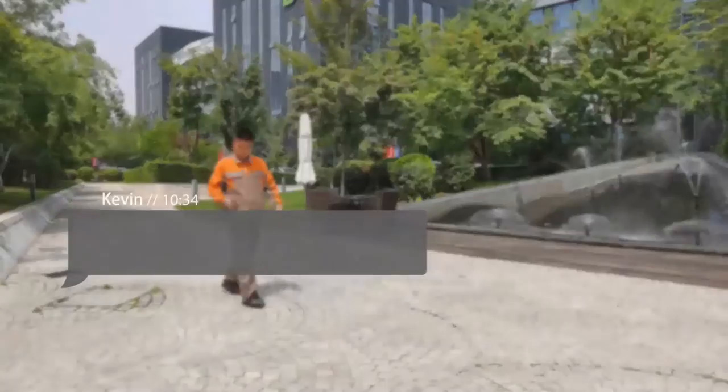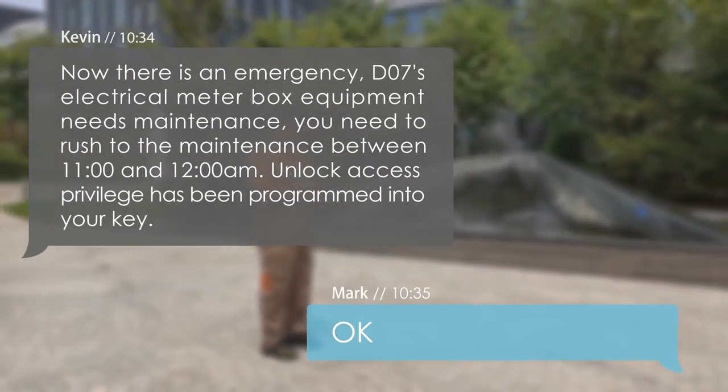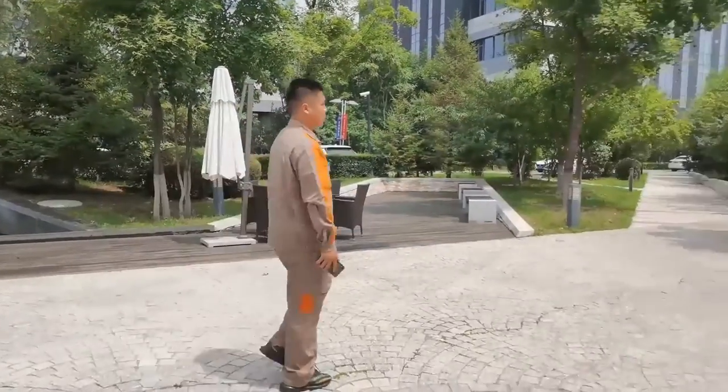When there is an emergency, managers can temporarily issue work tasks and authorize individual staff keys. It is more flexible to use and more efficient to work.